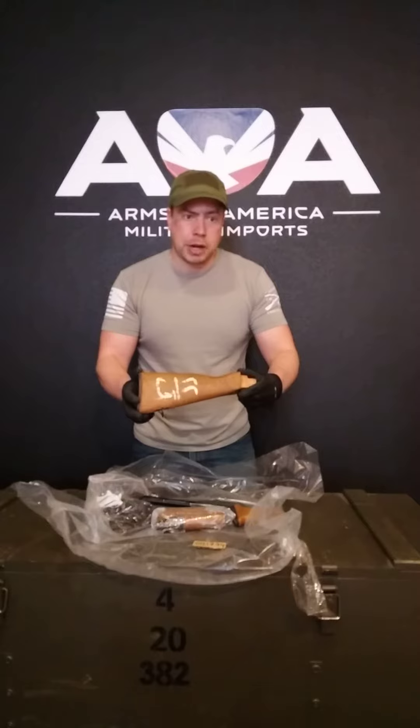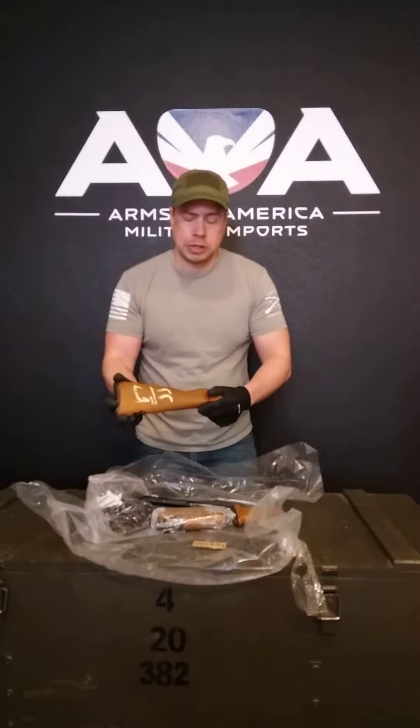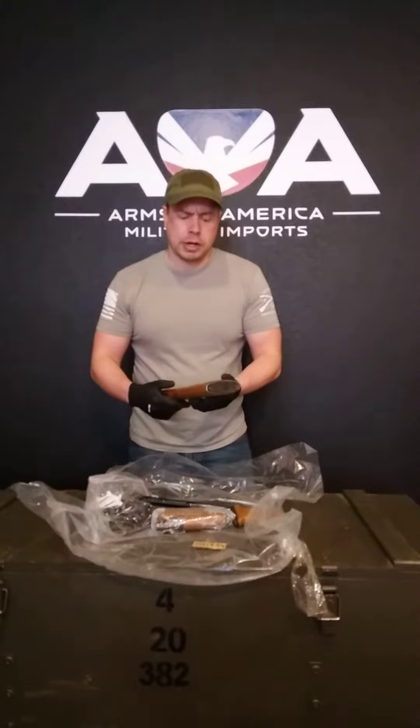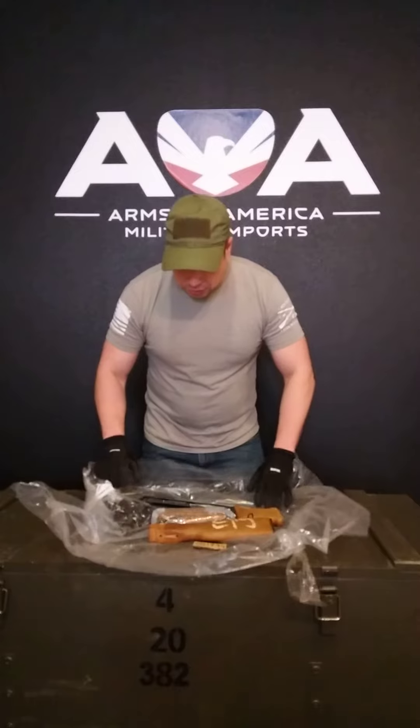A lot of people speculate they're coming from Iraq, possibly used by security contractors. Some of the kits have barcodes on them, some have Arabic writing — not all of them, probably only about a quarter of the kits have that. We may offer a hand-select feature, but currently it's kind of a mystery.